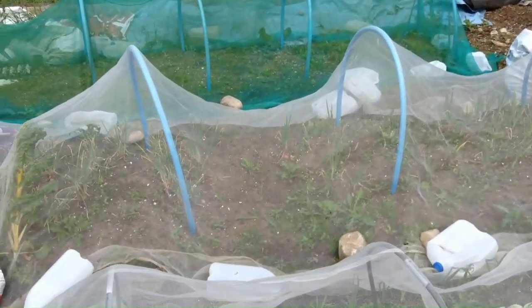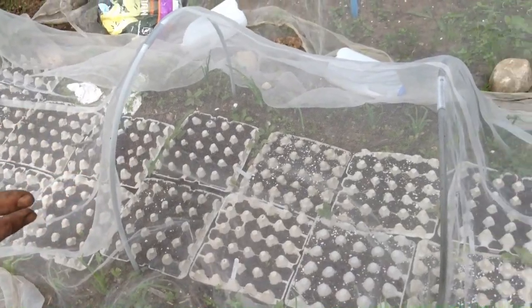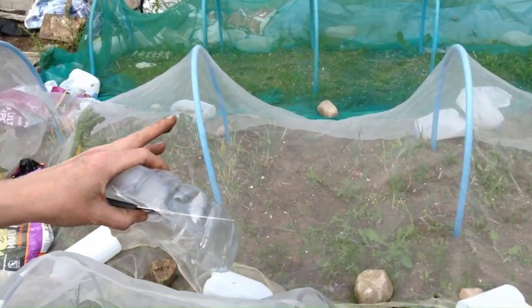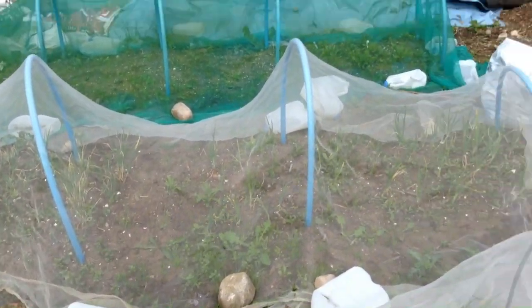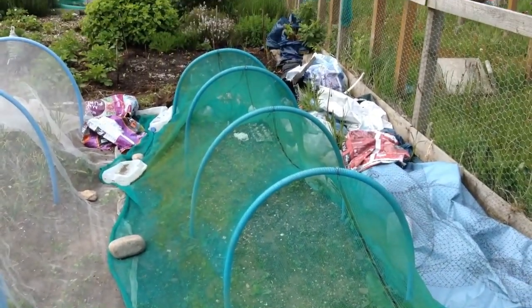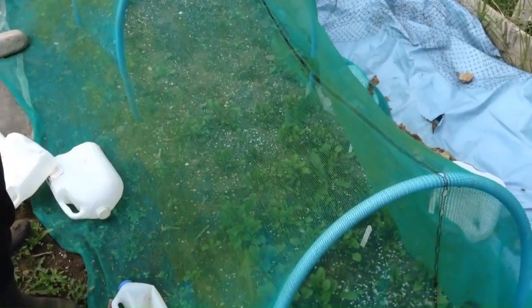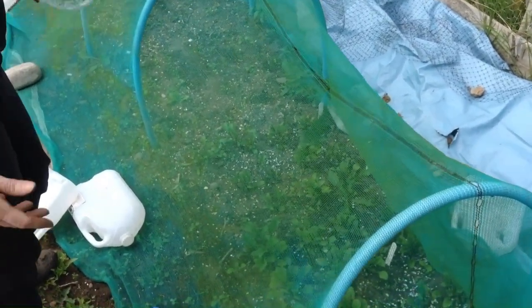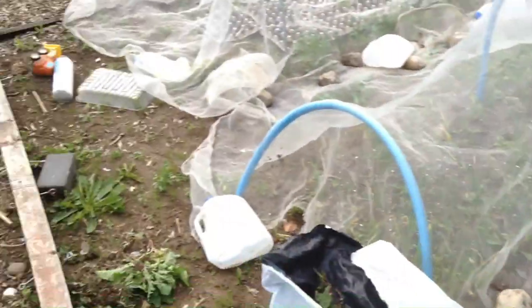Now we come to the disaster zone. The carrot experiment did not work. Onions and shallots severely need weeding. Parsnips at the far end also need weeding, but the germination looks pretty good. I've put wheat root in here which is doing great, but again more weeding needed — which is a little soul-destroying since I did so much the last time I was here.